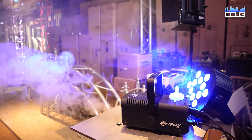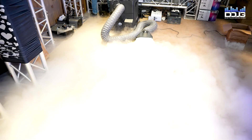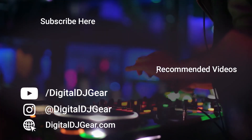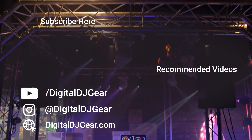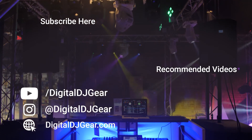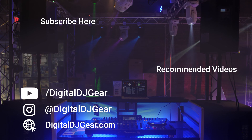There are a lot of options for dry ice, haze, and fog machines. Hopefully this video helps you identify the right machine for your budget and allows you to upgrade your event production value. We hope you enjoyed this video from Digital DJ Gear and Musically Yours. Leave a comment below if this video helped you, give it a thumbs up, and subscribe to our YouTube channel. Thanks for watching!